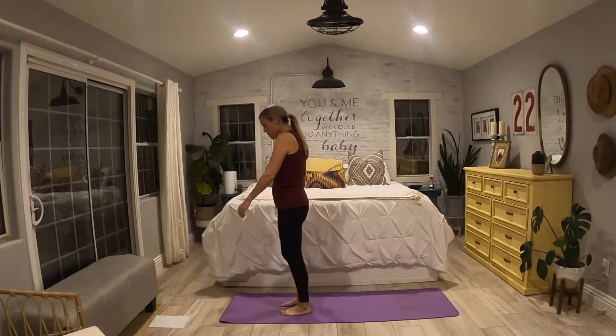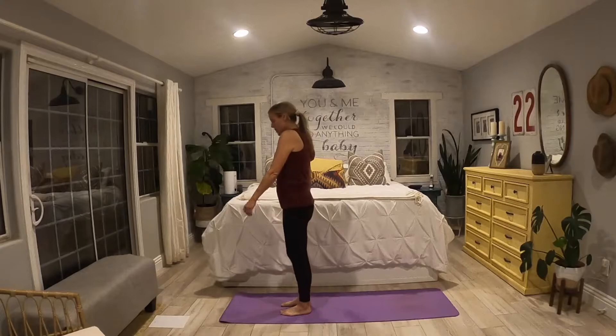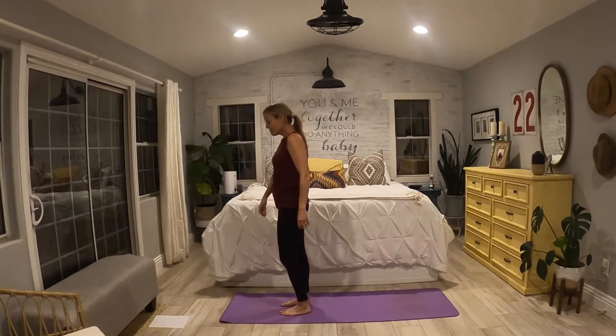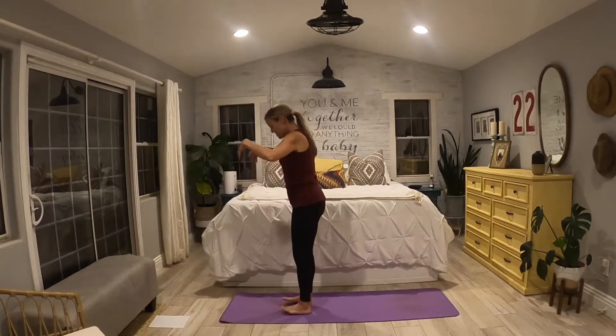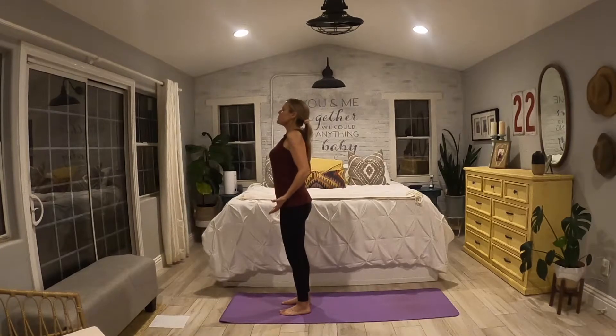Slowly just kind of slow it down. Find your little bit of sway, maybe find a little smile in your face, and then find your stillness in that active mountain pose — pressing your feet into the ground, hugging those inner thighs together, as you open up through your chest and open up through the hands.